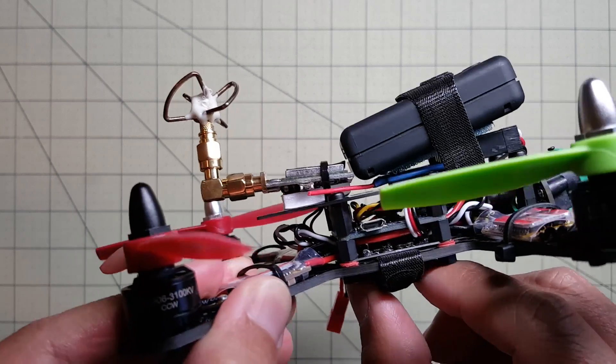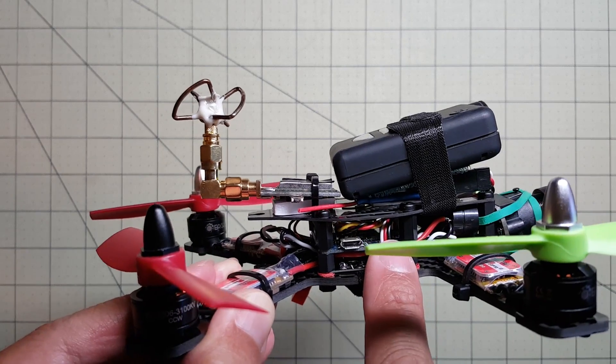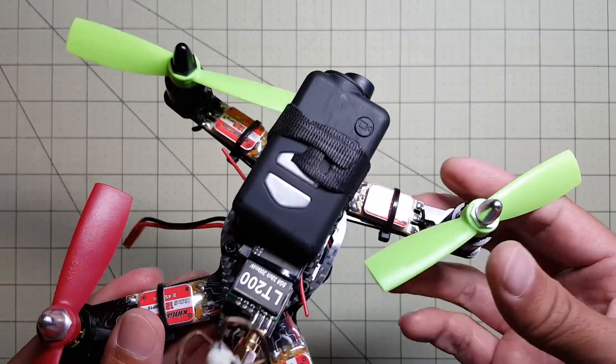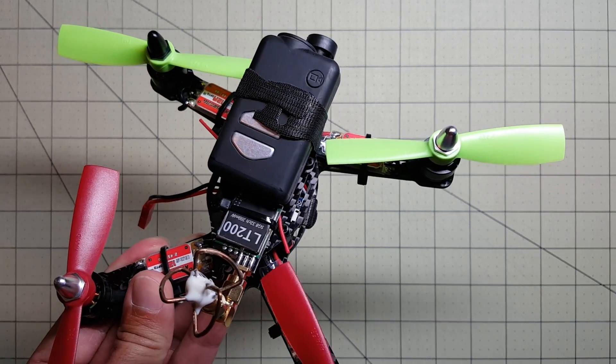Now there is absolutely no space in this thing. The battery's going to strap on the bottom. There's the PDB. There's the Flip 32 board right here. The ESCs, obviously. And the motors. There is very little prop clearance between the frame and these 4-inch propellers.